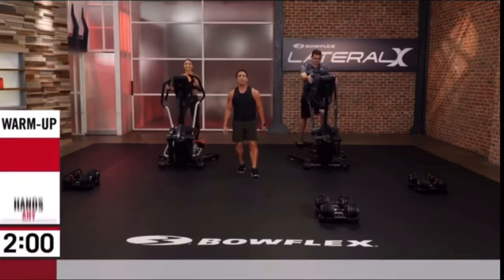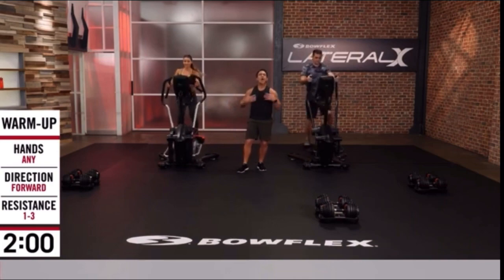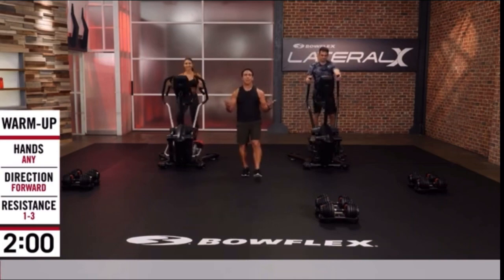Welcome to the Lat-X Upper Body Workout. We're going to use the Lat-X, we're going to use our SelectTech Dumbbells, and we are going to do an amazing upper body workout.